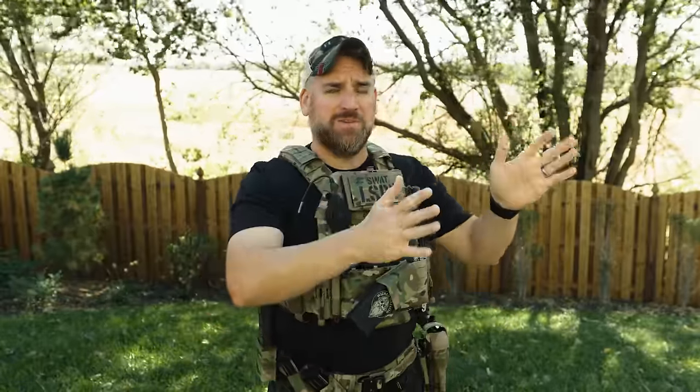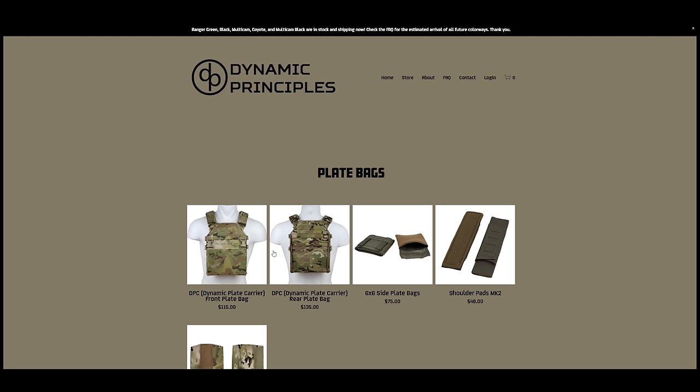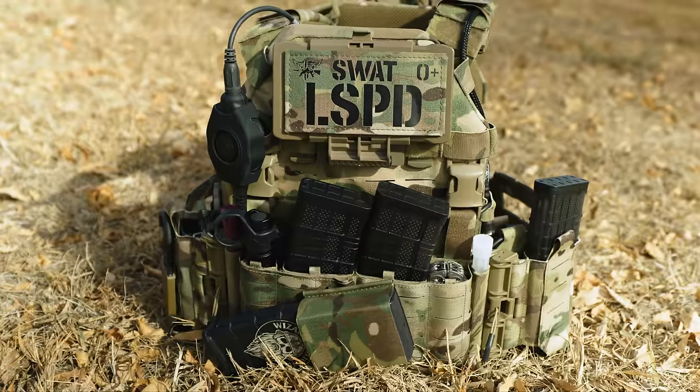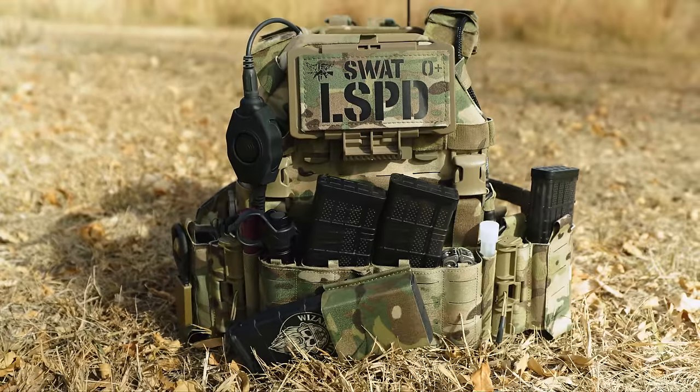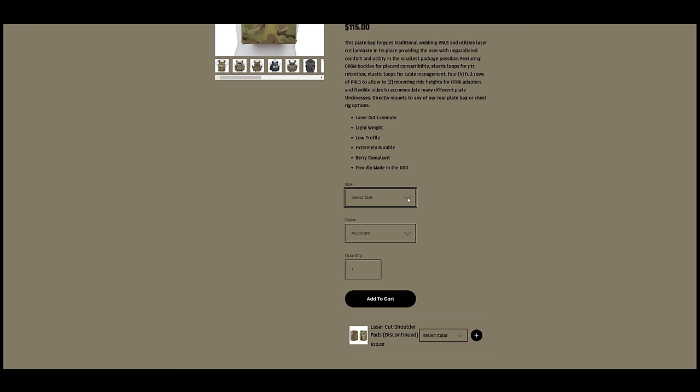Dynamic Principles gives you an absolute ton of options when putting together the DPC, so let's go over all the different options on the website. The first one is obvious — the plate bags. You need a front and a rear. The carrier uses a specialized 3D fit bag around the plates instead of just being a big sleeve, so make sure to pay attention to plate sizing as it's based off your plate sizes and cuts.